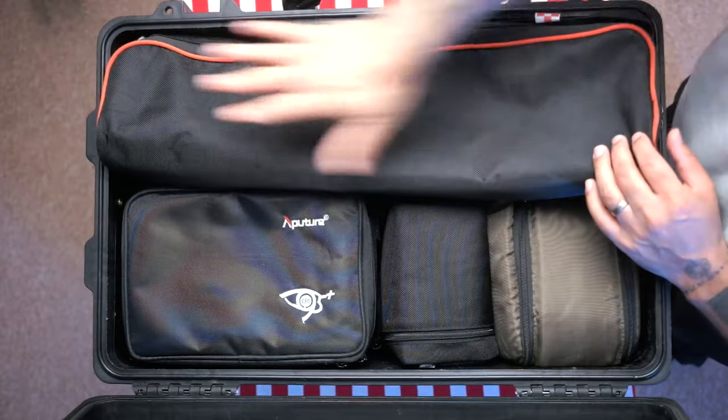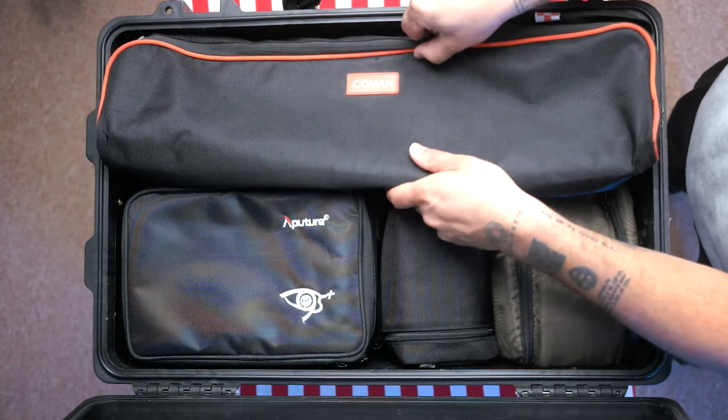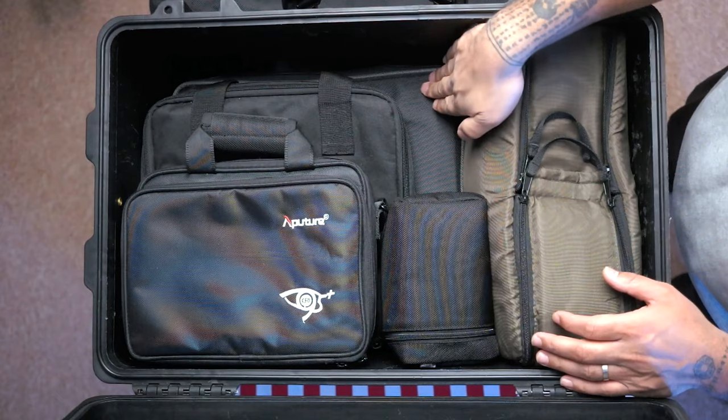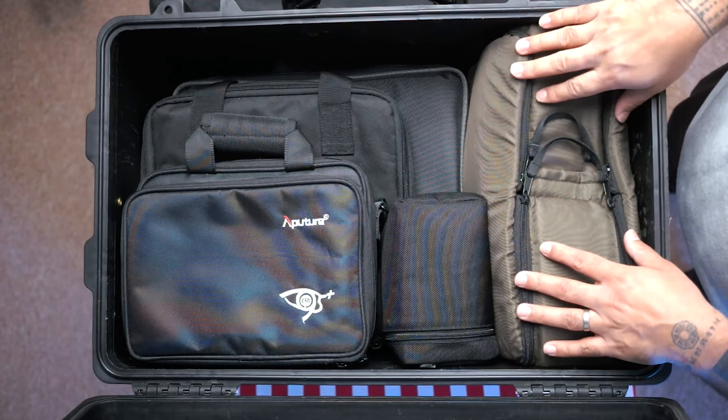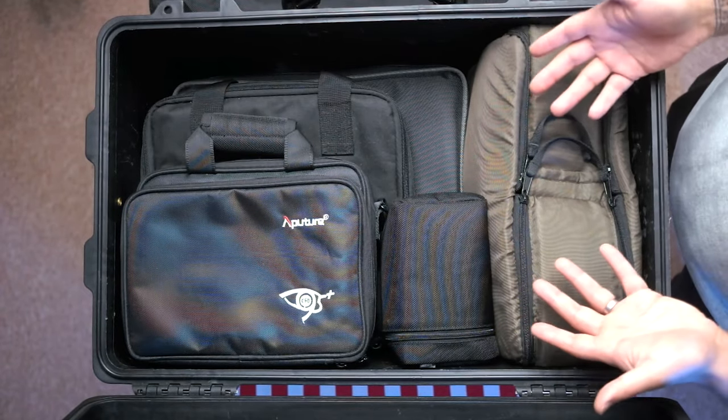Here is my travel tripod — nice, small, light, but really sturdy. Packs up and fits on top of everything else. Then you can see basically here are my four main lights. Along here you've got the Godox SL60W in its bag, where I keep all of the accessories in it as well.